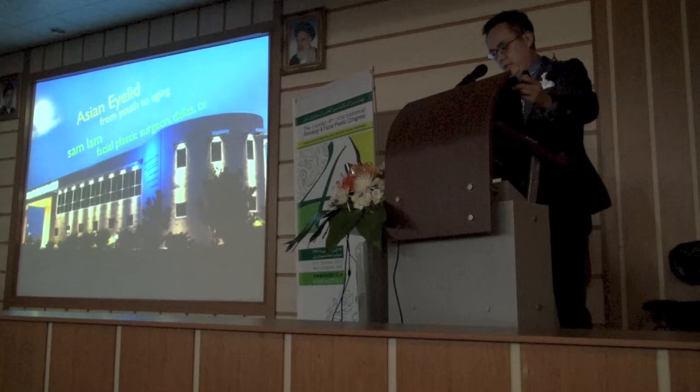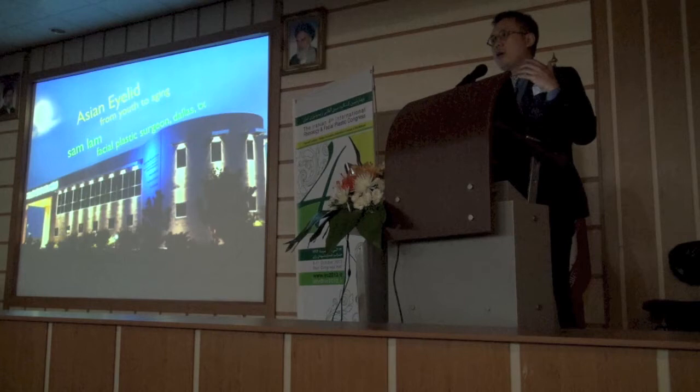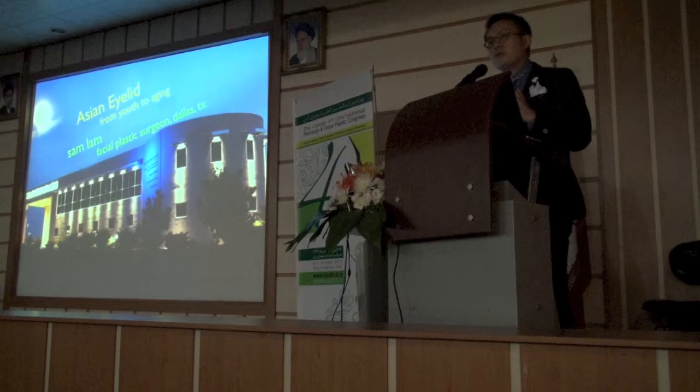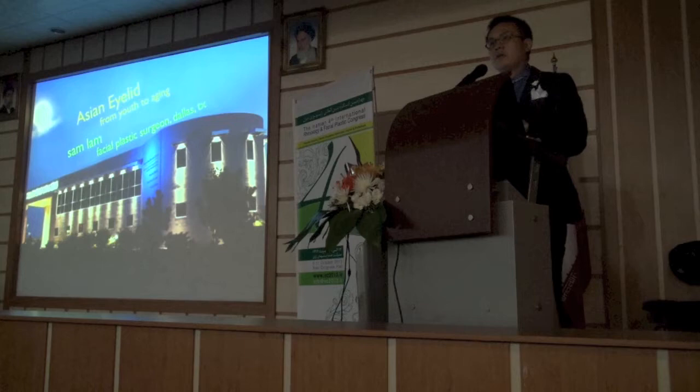I'm going to start this morning. Unfortunately I cannot do this in Farsi, but I will try to make this hopefully helpful for you, even if you don't do Asian eyelids. It's a way of thinking and a way of approach. We're going to divide this lecture into two parts. The first part will be how to do it, and the second part is how do you approach an aging Asian eyelid.